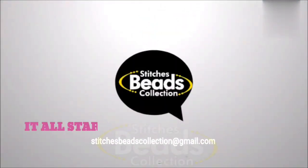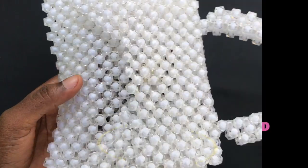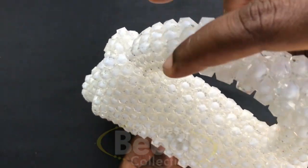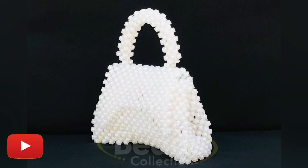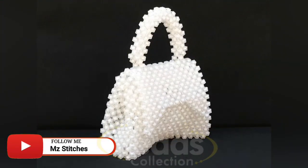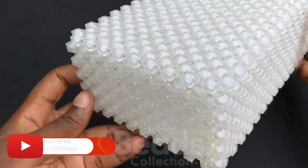Hey lovely people, welcome back once again to another exciting episode of Stitches. In this video, let me share with you how to make this beautiful and easy Balenciaga handmade beaded bag. Before we start, don't forget to subscribe to my channel and hit the bell button. Let's get started.